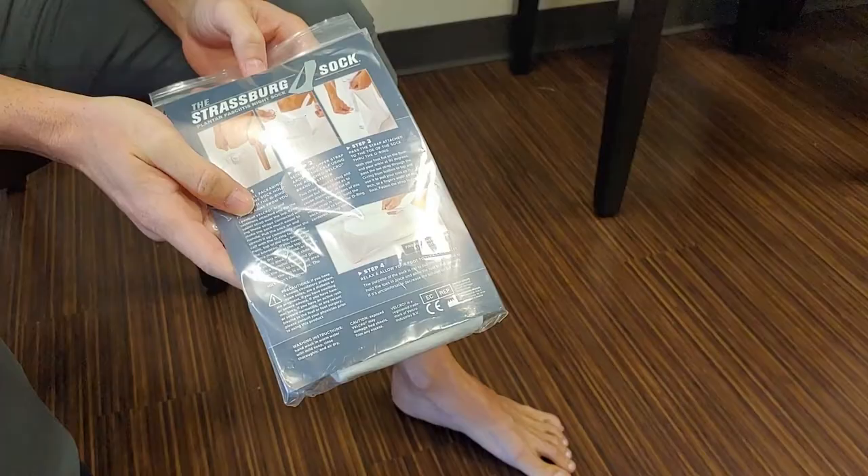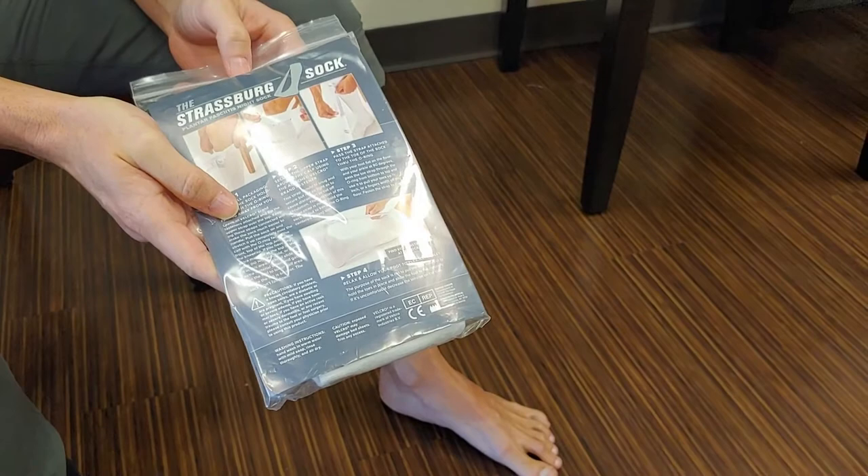Hello, I'm Dr. Clifford Bliss with Foot and Ankle Associates of North Texas, and I'm here to briefly review our Strasburg sock today. The Strasburg sock is a device that we use in the treatment of plantar fasciitis.